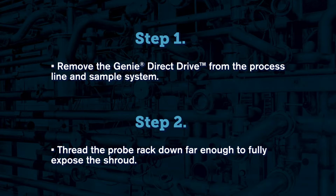Once the probe has been safely removed from service, thread the probe rack down far enough to fully expose the shroud.